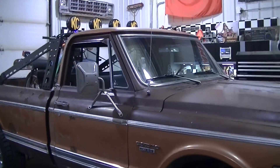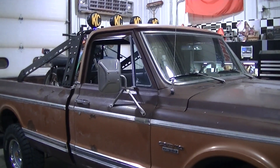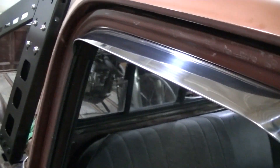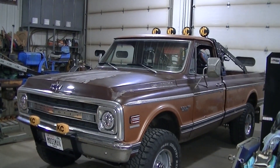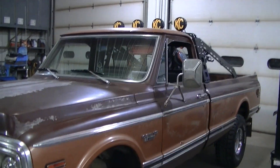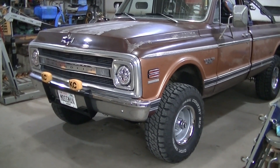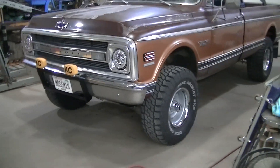There it is installed — kind of hard to see it with the lifted 4x4. These would probably be awesome on a lowered two-wheel drive where you could actually see the stainless, but I like them. A few more shiny things on the truck — if I get too many more shiny things, I'm gonna have to go after that paint and make it shiny too. Hopefully you guys enjoyed the video, I'll see ya.